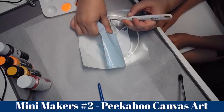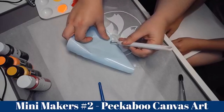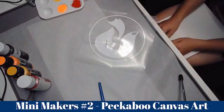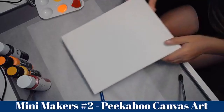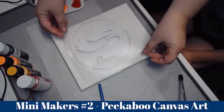I think I cut too deep, guys — that's why this is happening. It doesn't want to come off the backing paper. There we go! That was so much work and it shouldn't have been.